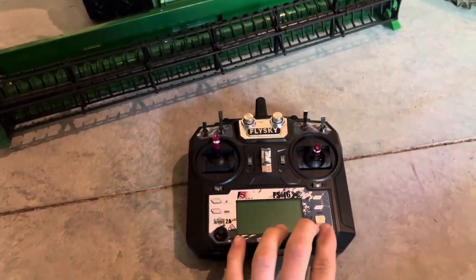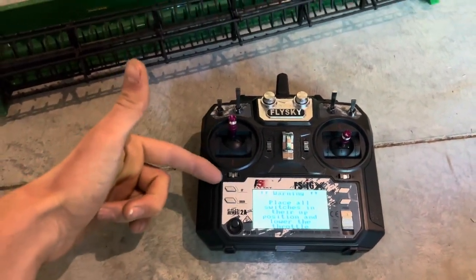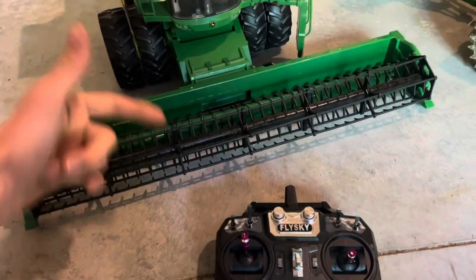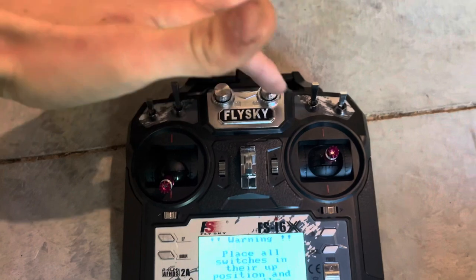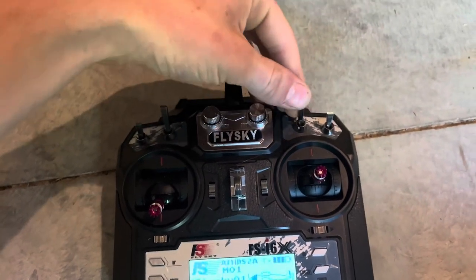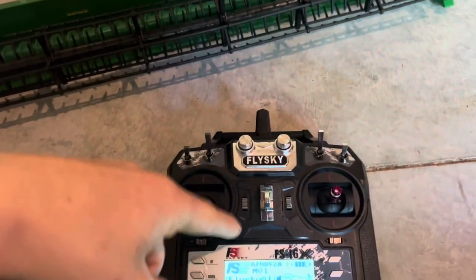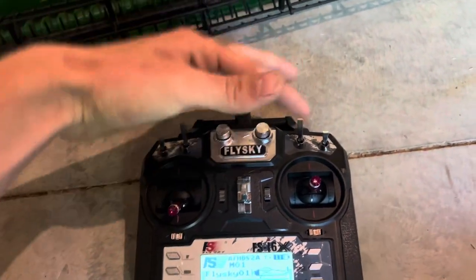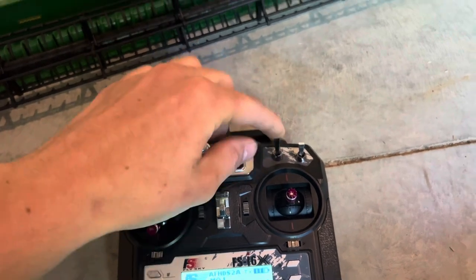First things first — once you get the combine, you want to power up the transmitter first. It's going to say 'lower throttle,' which on this head is actually the raise/lower switch. This shows the head is down, so you have to pull this down. This switch is your auger motor — flip it up and that turns the auger on. Once you turn on the transmitter, make sure all the switches are up and return the auger switch to center.